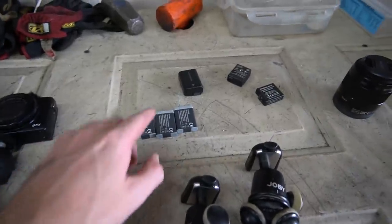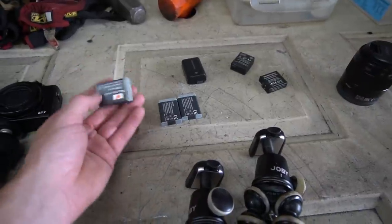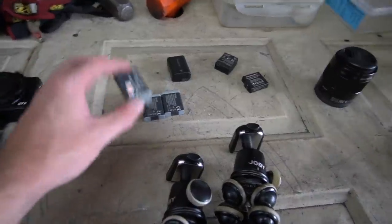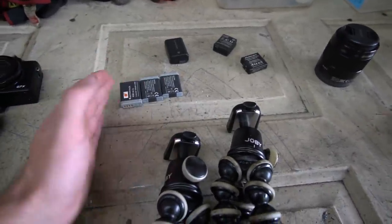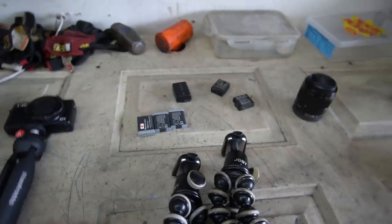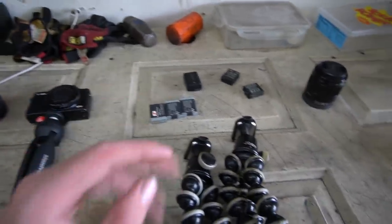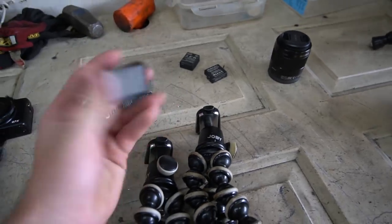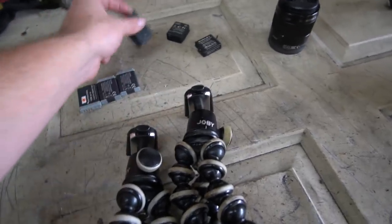Batteries are going to be your best friend, especially with the G7X — battery life is not ideal. You're going to want a handful of batteries. I always buy the knockoff brands rather than the expensive Canon OEM replacements. The Sony seems to be decent on battery life; I haven't had too many issues, nothing like the G7X.